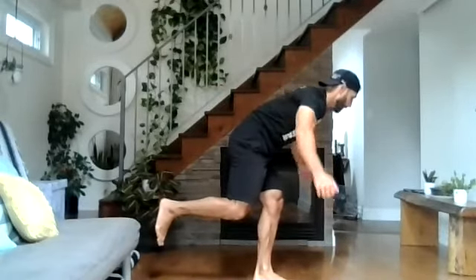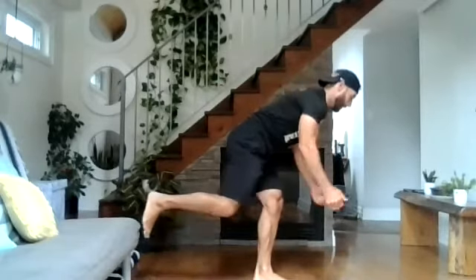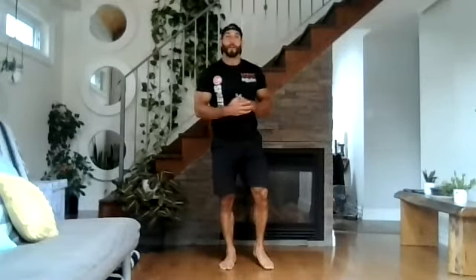Six, seven, eight, nine, last one. If that's too easy, you can hold dumbbells or two cans or a water bottle. We're going to go right into our jumping jack and seal jacks, changing every ten reps for 60 seconds.